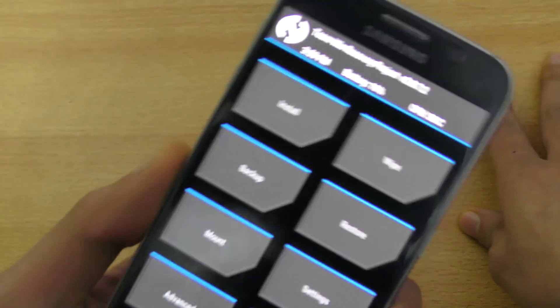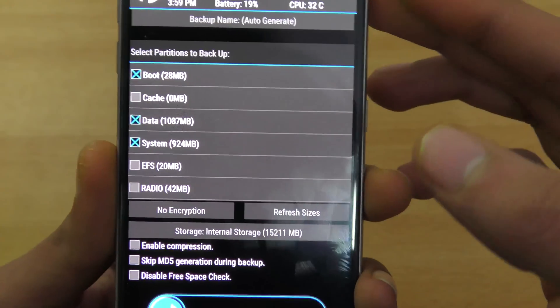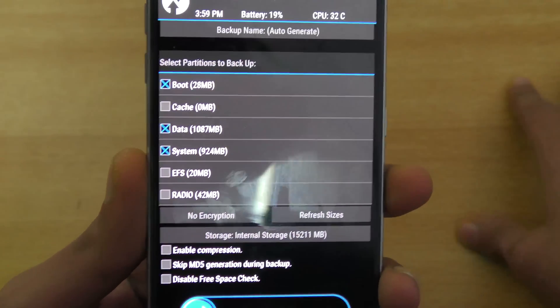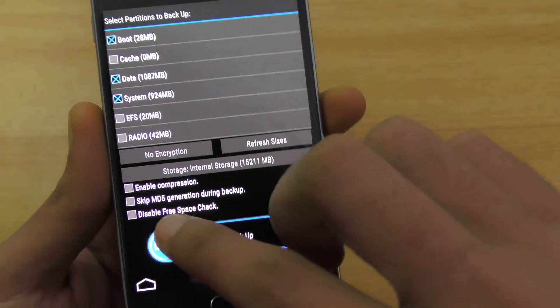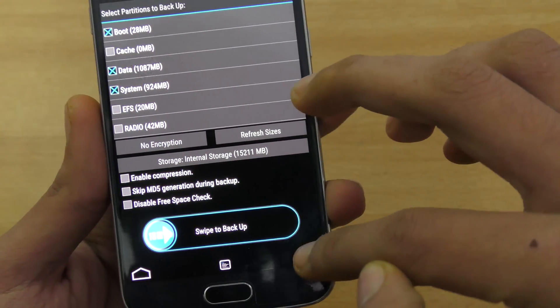First of all, you need to make a backup of your current ROM. Make sure you have enough internal storage because the backup will be around five gigabytes if you are running 5.1.1 TouchWiz, which you are. Just swipe to backup.